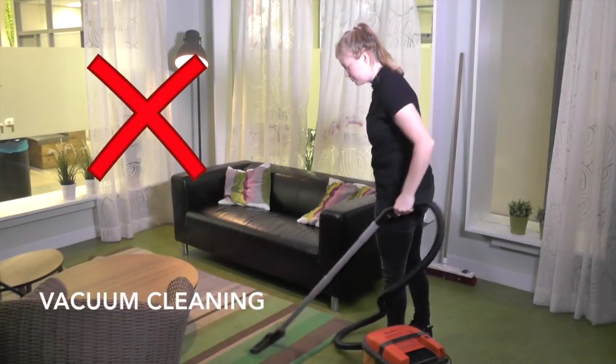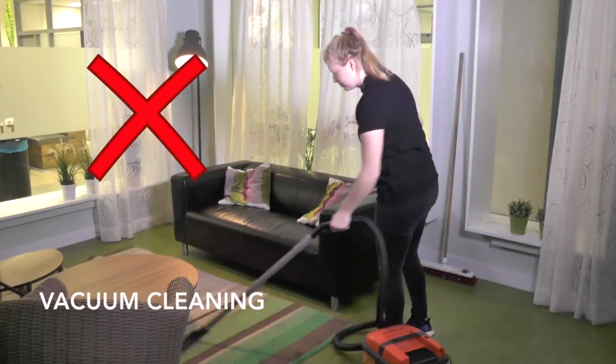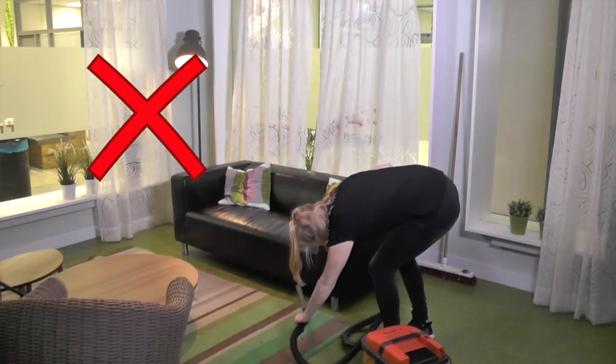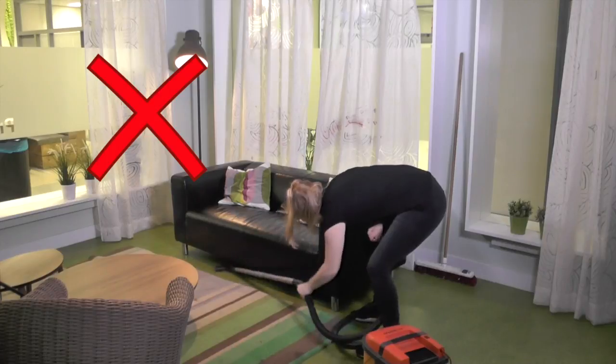Using the vacuum cleaner the wrong way can cause back pain over time. Many people stand at one spot and reach all areas of the floor while bending and twisting their lower back.